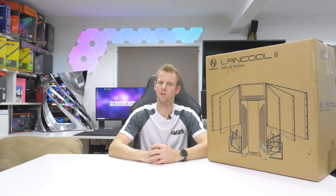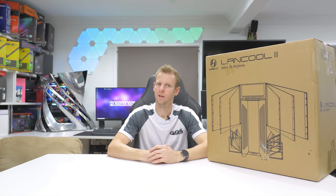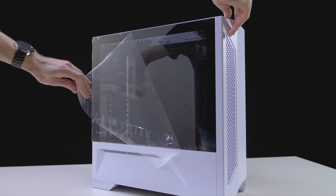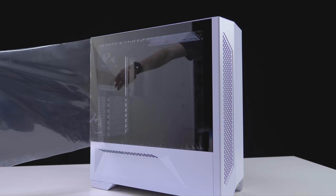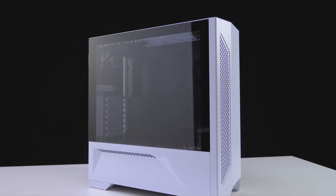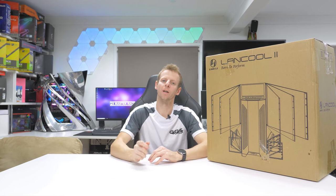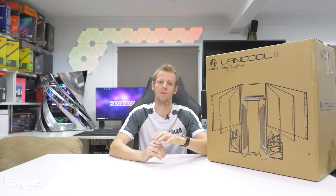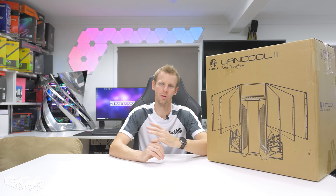Hi guys, welcome back to another GGF video. Today I'll be taking a look at the Lancool 2 from Lian Li. This video is way overdue, so finally it is here. This is going to be a bit of a long one — I'll go over everything you need to know about this chassis, and I'll cover the extra additional parts you can buy for this case. So let's jump in and check it out.